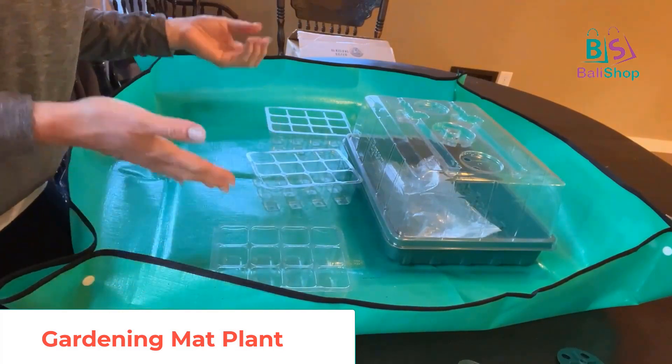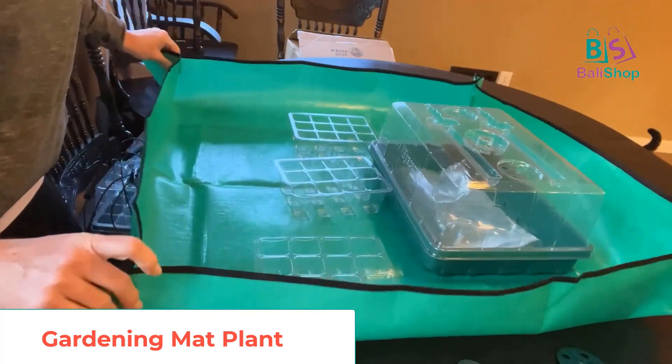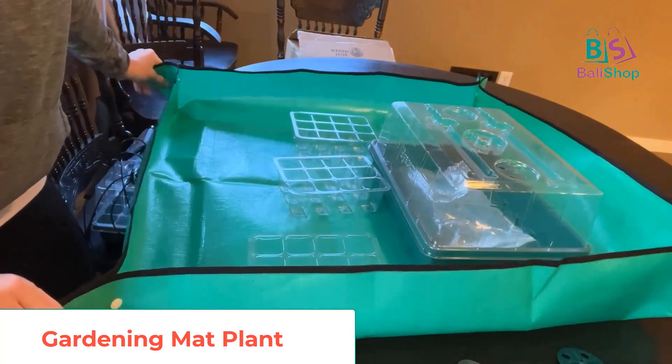A bag of potting soil fits over here too — what an awesome workstation, especially if you are planting seeds early and starting them in the house and you don't have a place for the dirt. This is awesome. I'm going to keep this one and also get the smaller version for the versatility of both.